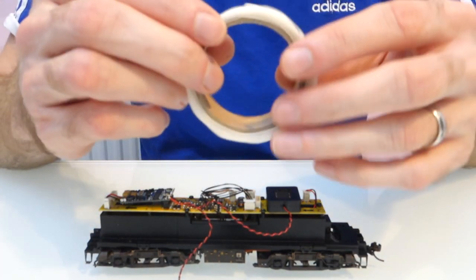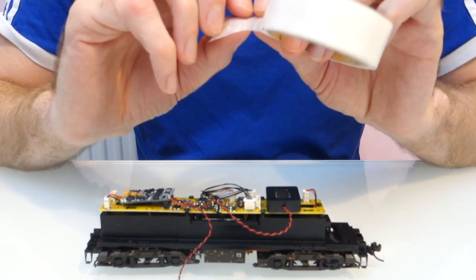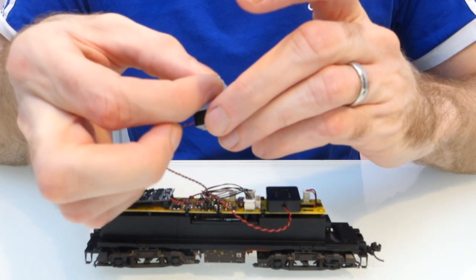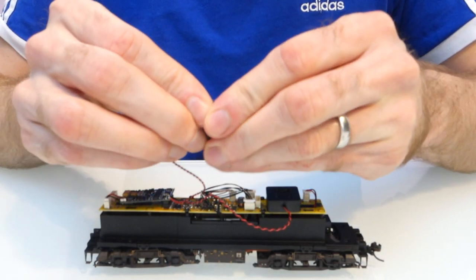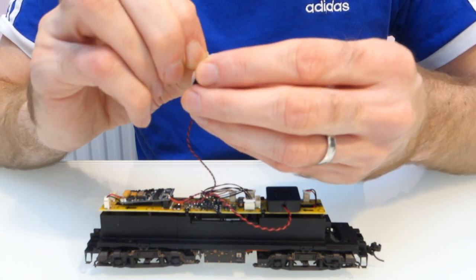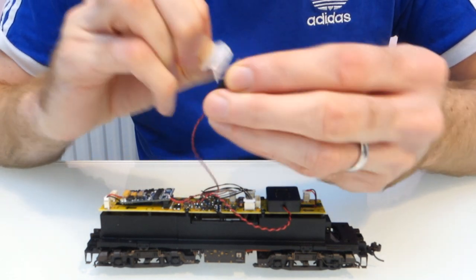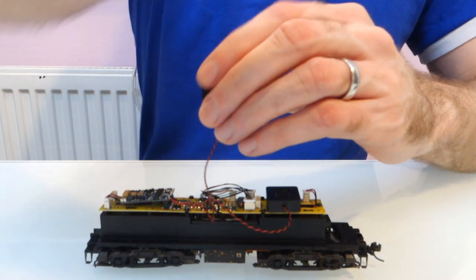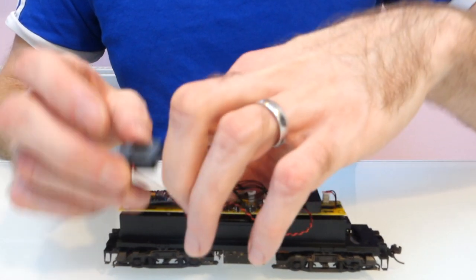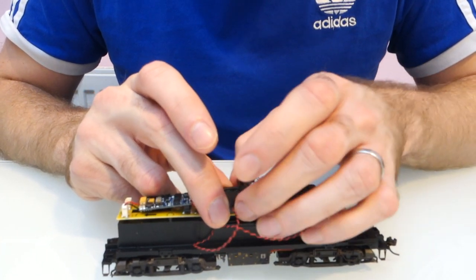For the other speaker I'm going to use a sticky dot. The reason I use this is just because it's a little bit more resistant to heat, and certain parts on the circuit board can get hot. So rather than have something that could potentially melt onto the circuit board, I find a sticky dot works a little bit better. It wants to go as close as you can get it up to the plug that's got the motor wires - so just there.